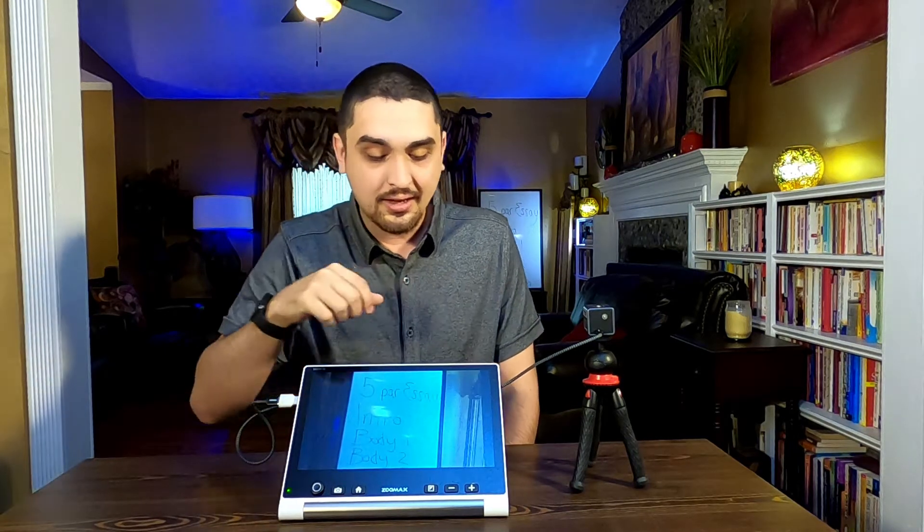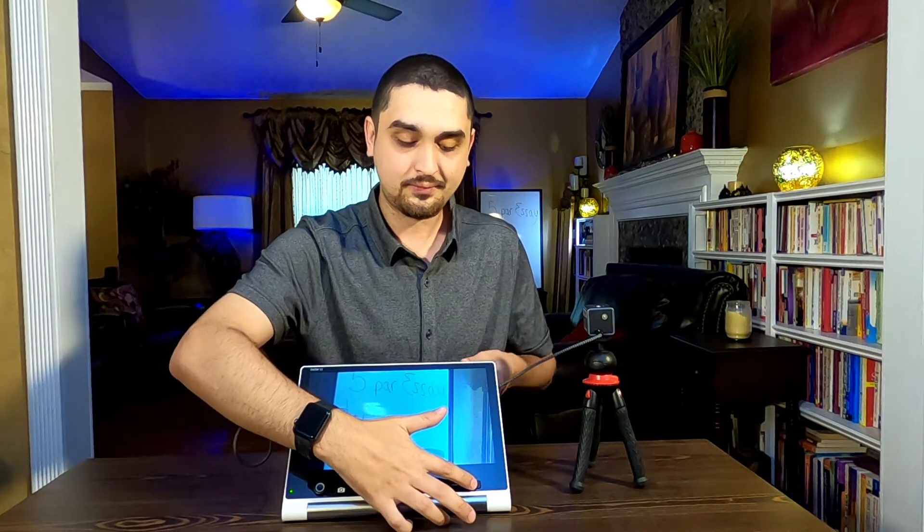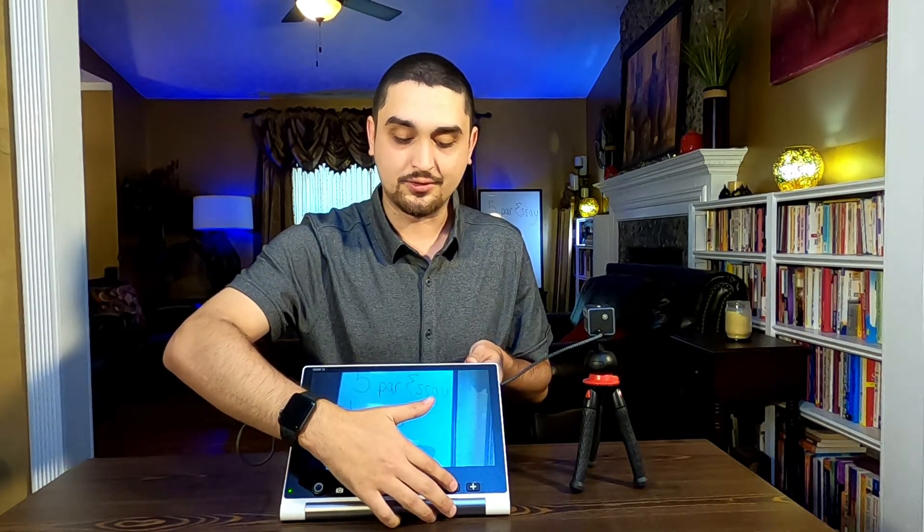All you do to hook this up is connect to the USB-C port on the device, then whatever port you need on your camera, and it will auto-adjust to the distance mode — so there's no configuring, no setup. Just like when we were showing you in the last video, you're going to zoom in or zoom out, and you have all your contrast modes if you needed that.